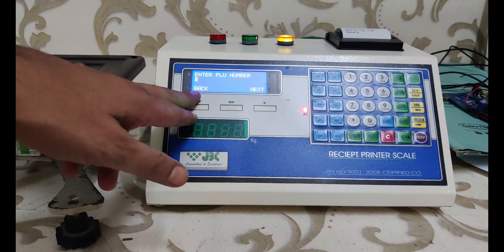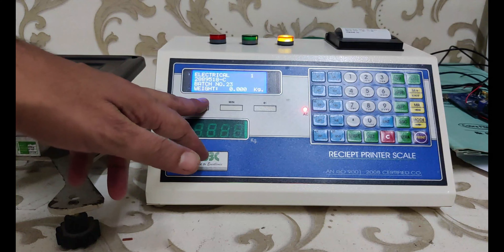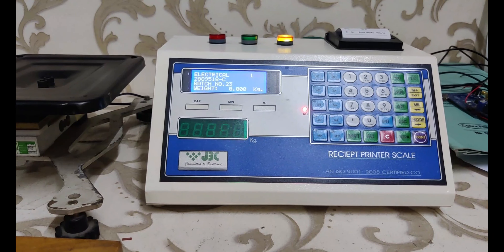On PLU number one, I have entered an electrical item as an example, with a minimum weight of 900 and maximum weight of 1000. Now we start the batch — first we feed the batch name and place the weight on the platform.